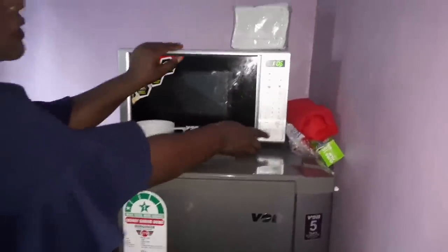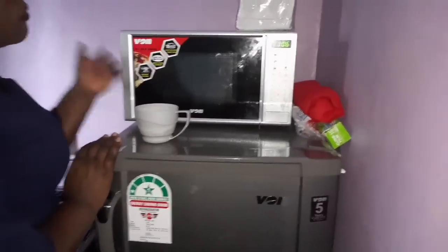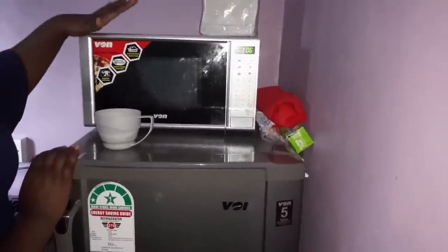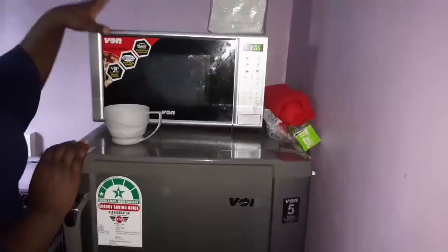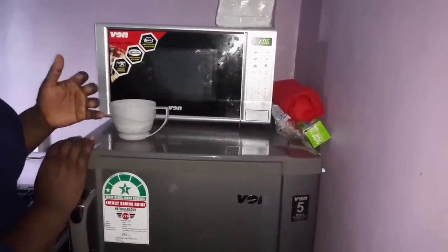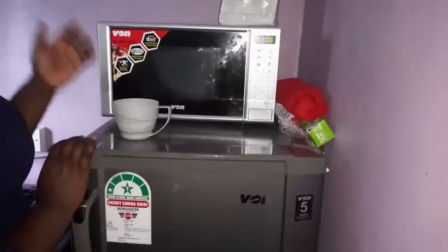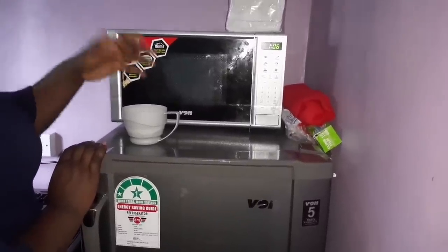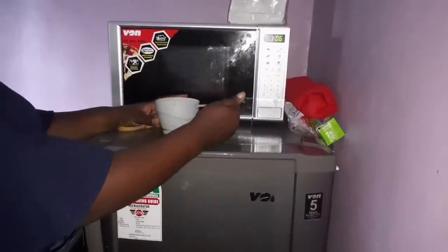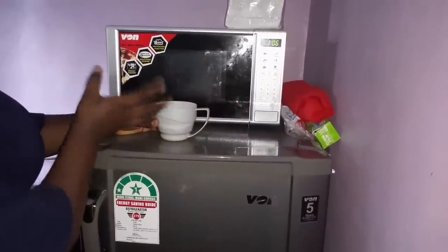Now, how to clean your microwave — because it's warming so many types of food like rice, vegetables, pizza, and meat, the inside will get smelly. To clean it, use white vinegar, baking soda, and warm water. Mix them together, get a cloth, and wipe the inside to get rid of the smell.